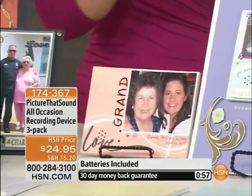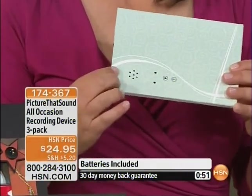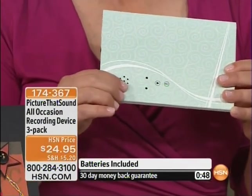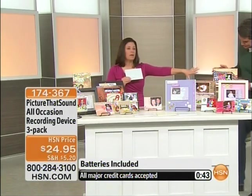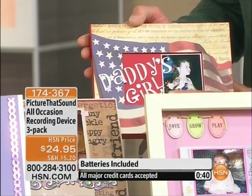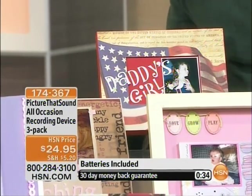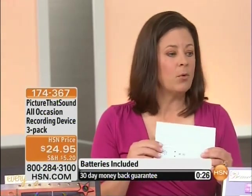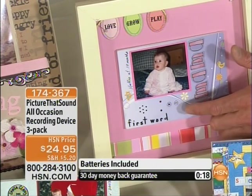One important point: you can cover the entire project in paper and it's still going to play. The speakers are such high quality that the recording plays right through the paper — just like that first example that was covered completely in paper. Just make sure you know where that play button is on the piece so you know where to push play. You can put an embellishment like a rhinestone, a sticker, or a raised cardboard piece right over it.